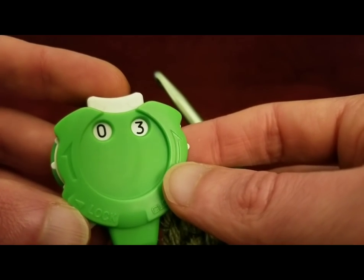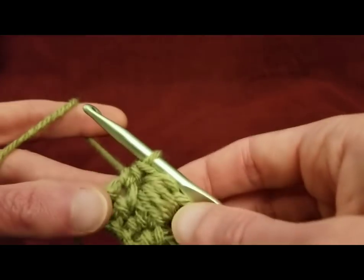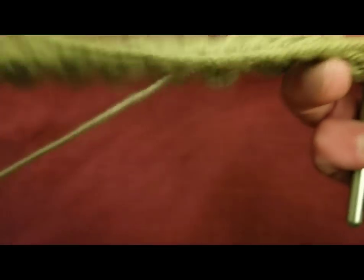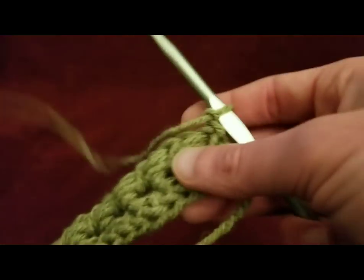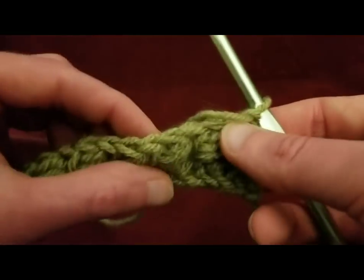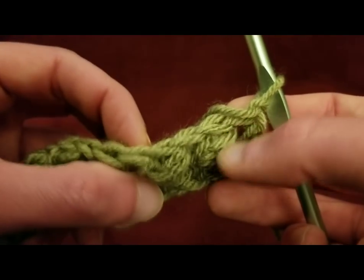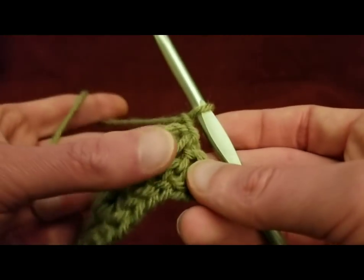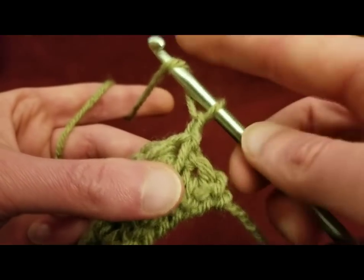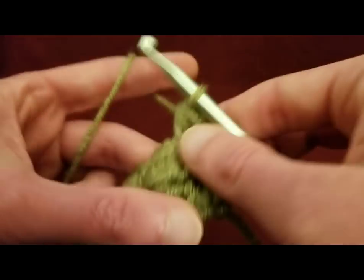Row three. For row three, very, very simple. I'm going to start by chaining up one, turning the work, and then into every stitch, just going to do a half double crochet. Now keep in mind that each of these bead stitches makes up two stitches up top. So you will end up with — in my case — 88 stitches by the end. So going into each stitch with a half double crochet stitch.